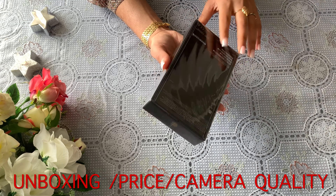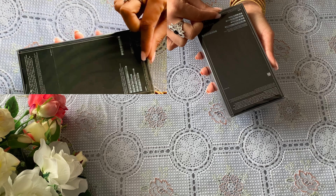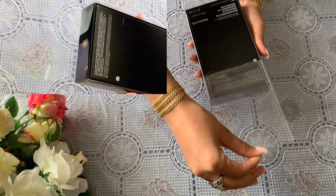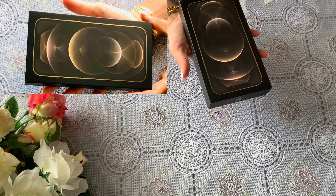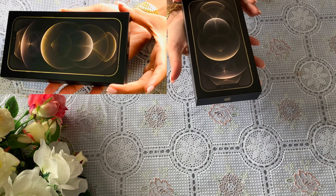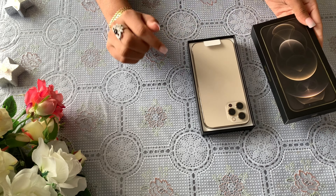If you want to see the box, this is a smart box and this is 128GB. Let's remove the sticker. It came in a lot of colors — blue, black, golden, silver — so I chose this one. Now let's open the box. Right now I am so excited to see it, so let's open it quickly. Wow!